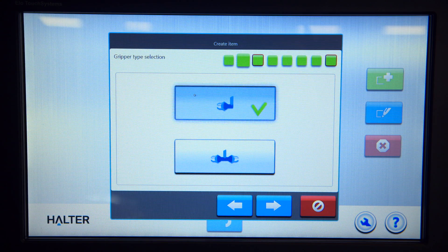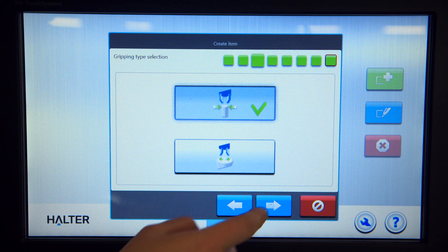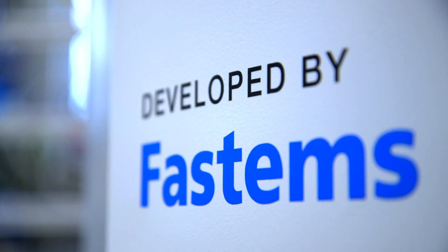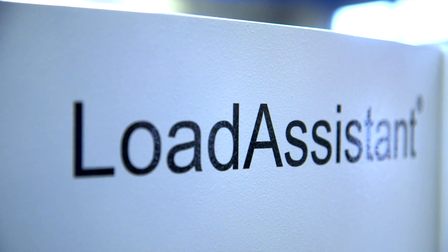You can start using it immediately because it is easy to install and easy to operate. No robot knowledge is required. The Halter Load Assistant makes your production more flexible, also for small series.